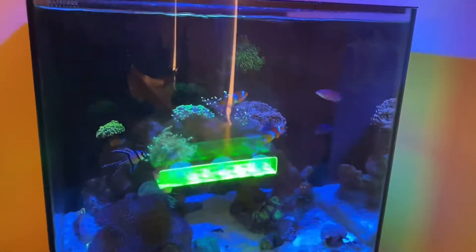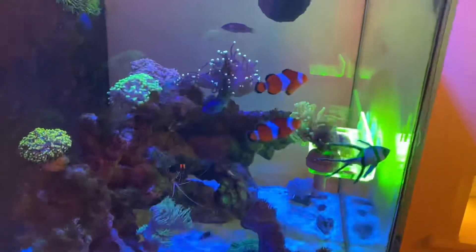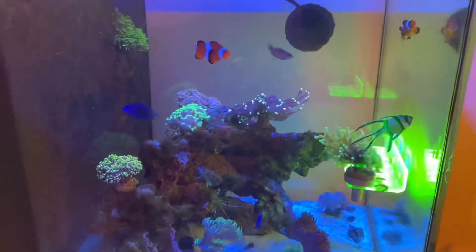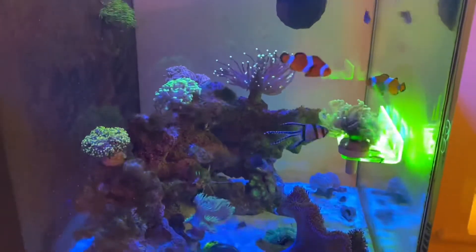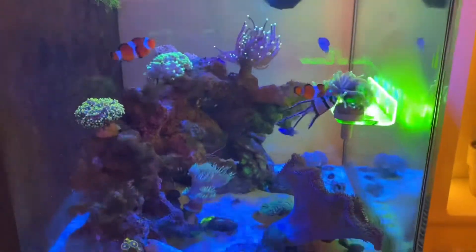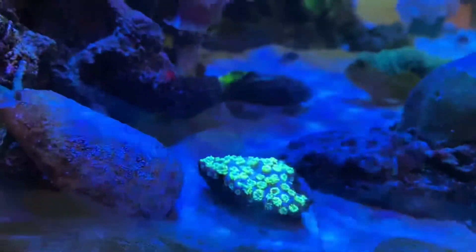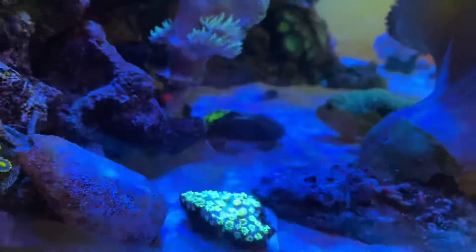Since the last video I did have to throw away the digi — it just wasn't doing well and it was a mission to keep hold of. I love SPS so much and the stylocoeniella is just amazing, but SPS is hard to keep. The montipora didn't do well, the digi didn't do well. They're like the more demanding corals so I just have to stay away from that for now. All the corals at the bottom are still alive, maybe I just need to target feed them today.